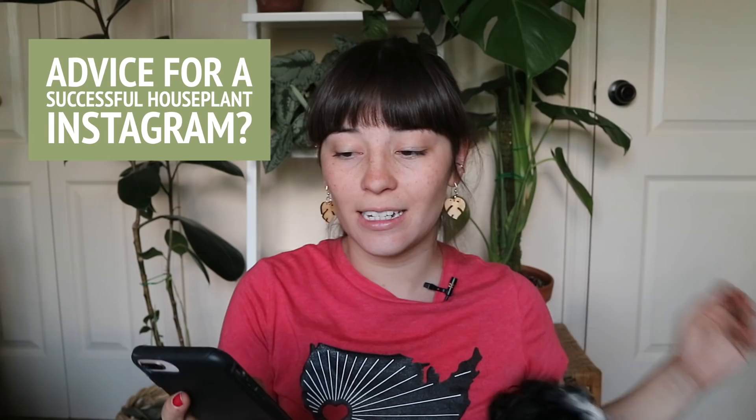Advice for a successful houseplant Instagram — I actually made a video about how I organize and keep up with my Instagram for my plants, so I'll link that in the cards. Other than that, if you want your account to grow, you have to make it a priority. You can't just post pictures and expect people to come to you. But most of all, the best way I've found growth and true fulfillment on Instagram for my plants is just by talking to people. Once I became more personal with my posts and started talking to people about things that weren't always necessarily about plants, that is when my account started growing and people actually engaged with my content. We all love plants, but there is so much more to us as people than the fact that we love plants.